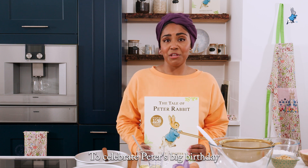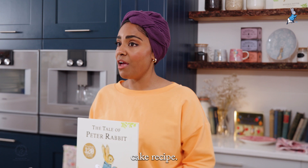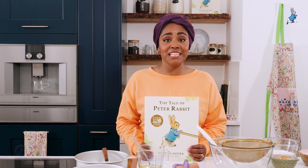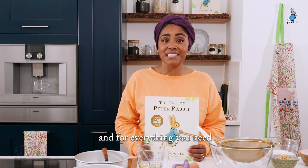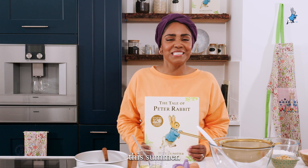To celebrate Peter's big birthday, I've come up with a delicious Peter Rabbit inspired cake recipe. Why not follow along with your child to create a Peter Rabbit parsnip and blackberry cake? Head to PeterRabbit.com/peter-picnic-party for the full recipe and everything you need to celebrate Peter's birthday and have a Peter picnic party this summer.